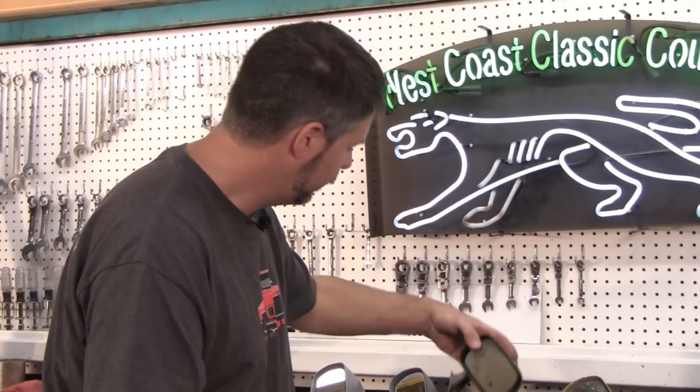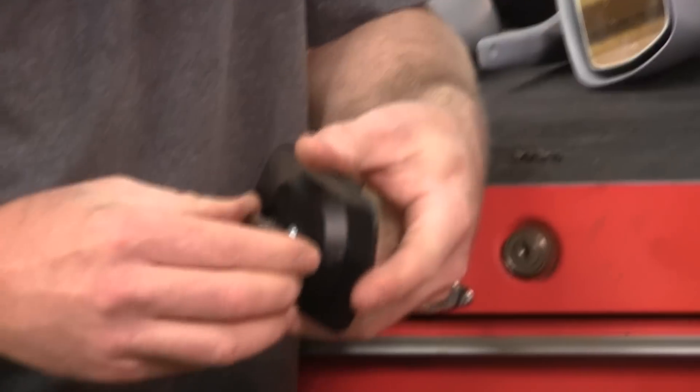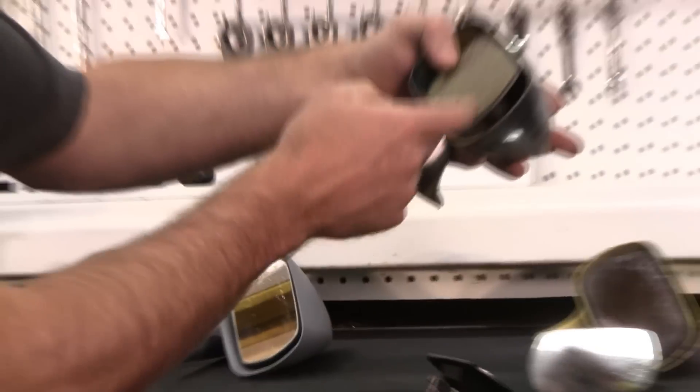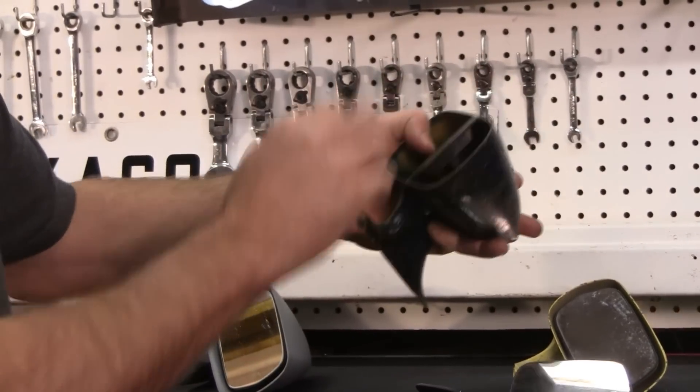So we have the easy, quick, expensive solution, which for years has worked great — just buy a whole assembly. Look at that, nice and tight, fits good. You get a nice optically clear mirror with no scratches. All you have to do to change it is tip the mirror this way and put the Phillips screwdriver in there. One screw. Bang. You're done.